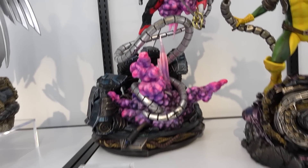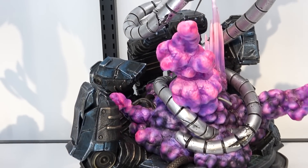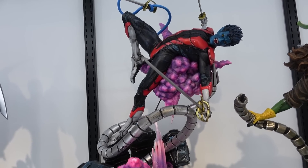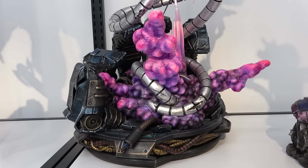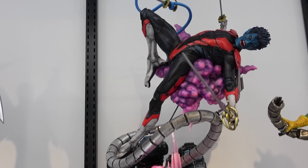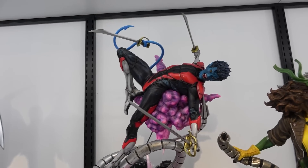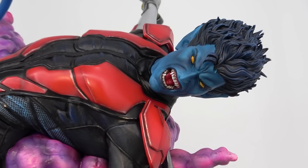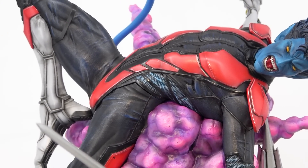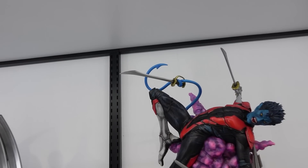Next is Nightcrawler - there's a lot going on. There are Sentinel fingers, and the purple smoke of the 'bamf' when he teleports. The Sentinel hands tried to grab him and he's bamfed up where it can't reach him anymore, in this acrobatic pose with sabers. His face has pointed teeth and gold eyes, he's got a couple of sabers in his hands and one in his tail - I really like that.